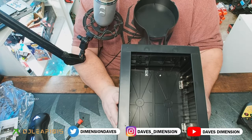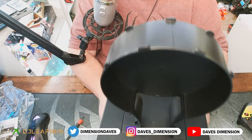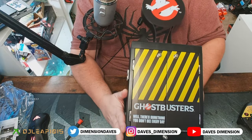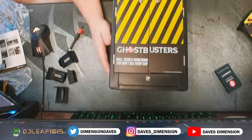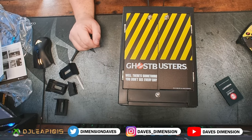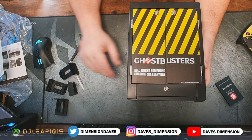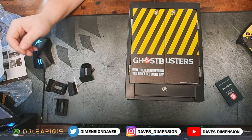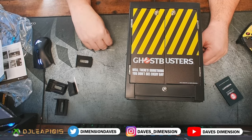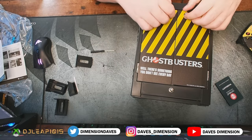It also depends on how much real estate you have space-wise, so maybe you just want to keep those off. Now, there is no back on here whatsoever, but that's perfectly fine — you're probably going to have this flush up against a wall or shelf or on your desk. Most of this snaps together, though there is some assembly required. I had my screwdriver ready, but they actually give you a small screwdriver included.